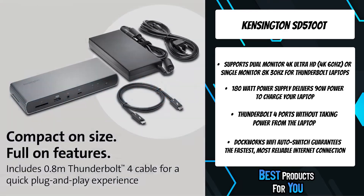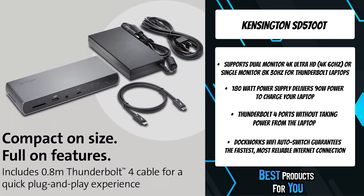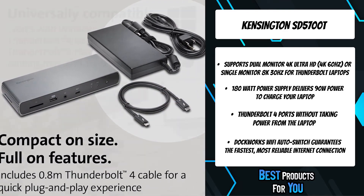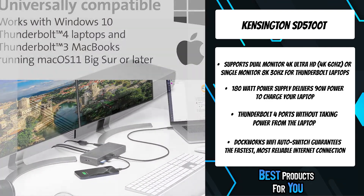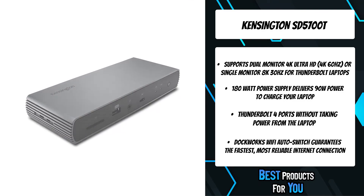Features include 11 ports, single 8K 30Hz or up to dual 4K 60Hz video, 40Gbps data transfer speeds, UHS-2 SD 4.0 card reader speeds, and more.